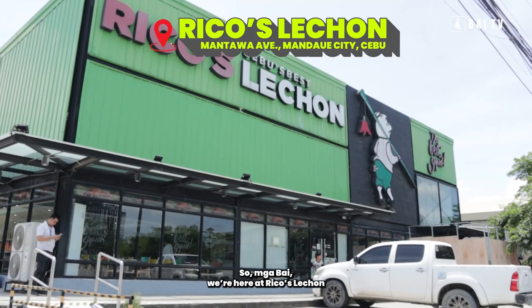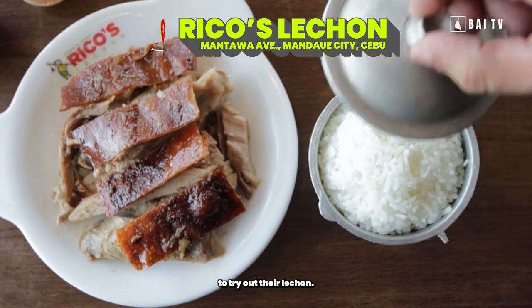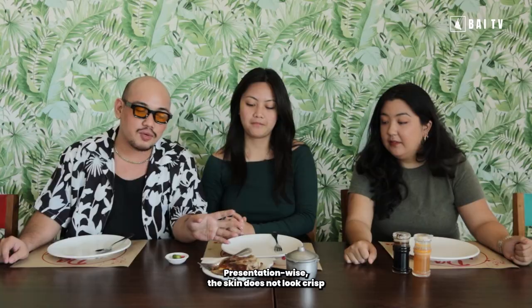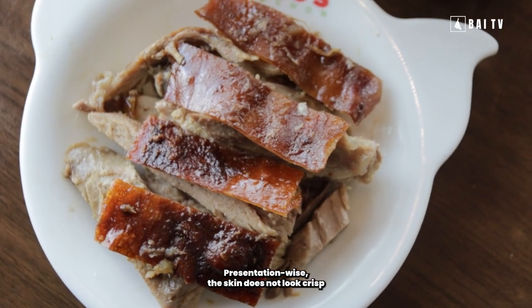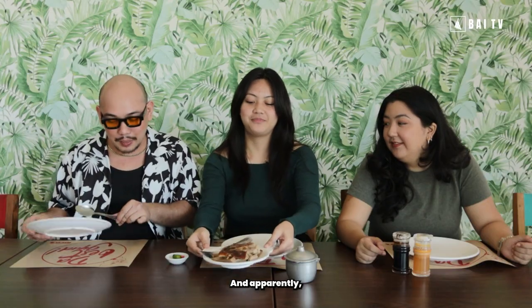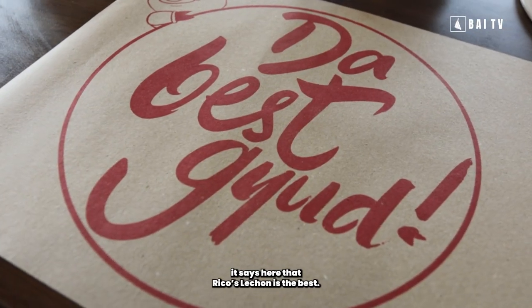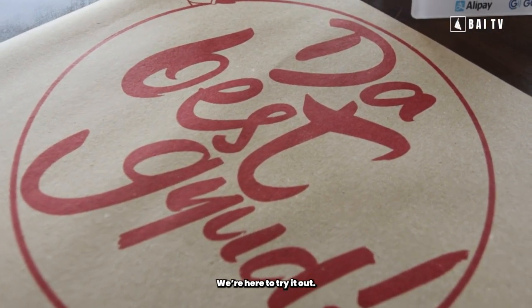So mga baay, naata ka ron sa Riko's lechon to try out their lechon, di ba? Presentation-wise, kumusta man ang lechon sa Riko's? Ang panit sa lechon is medyo hunit na siya tanawon, pero ang unod is medyo dry-looking. And apparently, the best good daw ang Riko's lechon — kakatinuod no? We're here to try it out. Cheers sa ka guys, 3, 2, 1, cheers!